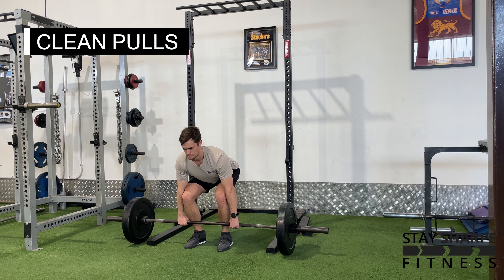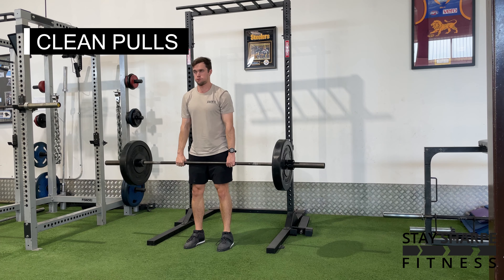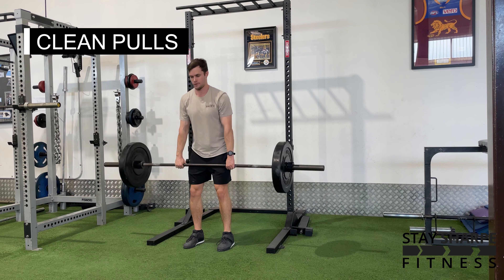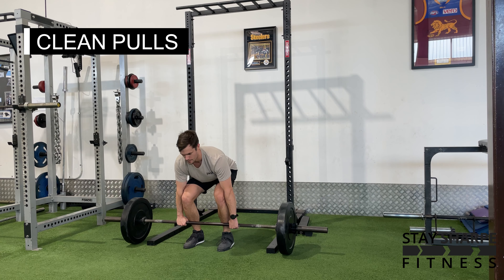From here, keeping your chest up, explosively extend your hips, knees and ankles like you're trying to jump. Then shrug your shoulders at the end of your triple extension, trying to keep your arms as straight as possible while you do this.